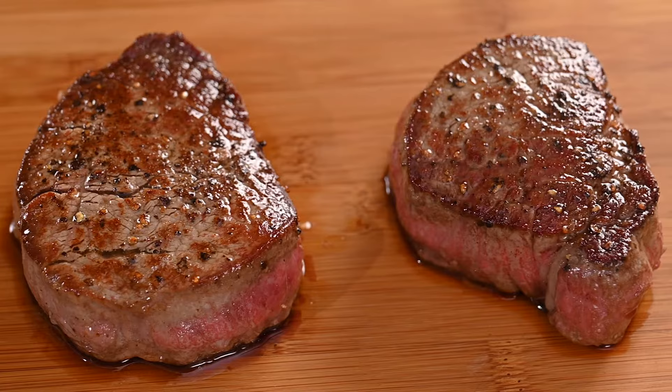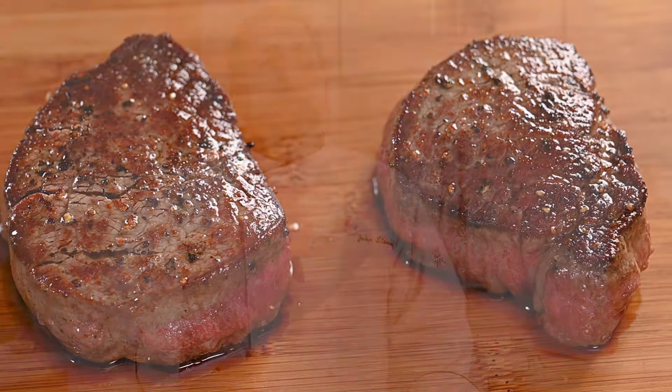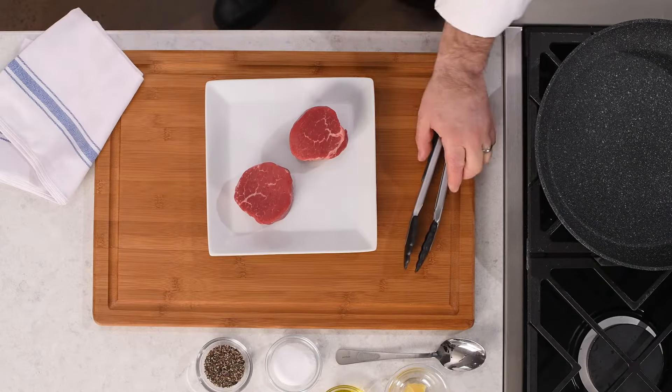Beef tenderloin is a lean, buttery steak, very popular when people dine out. Today I'm going to show you how to confidently prepare it at home using our simple sear technique. Let's get started.